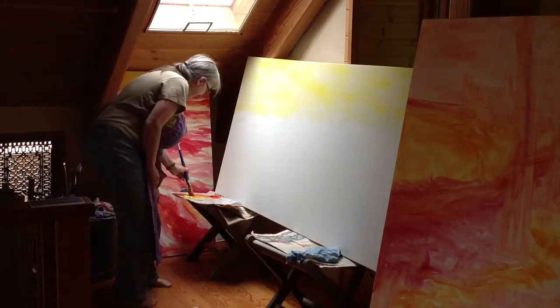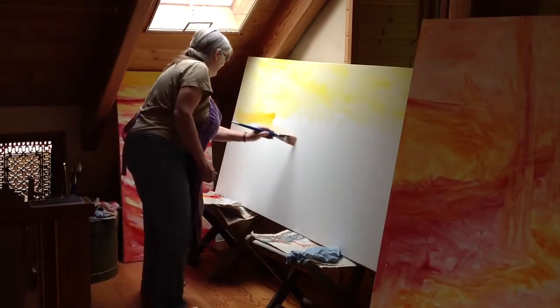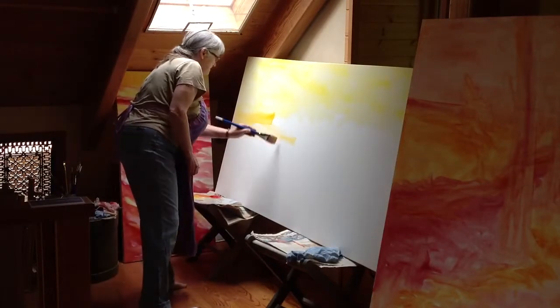I have a studio visit coming along this afternoon as well. That's kind of got me preoccupied.